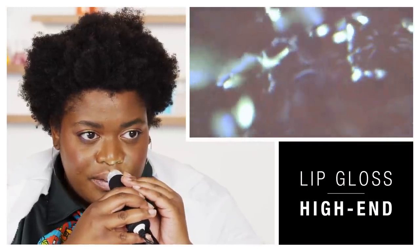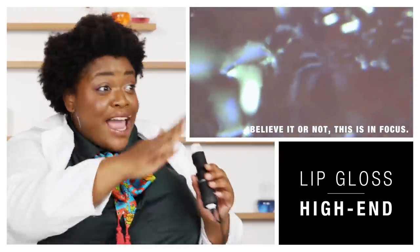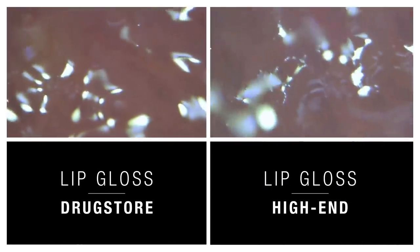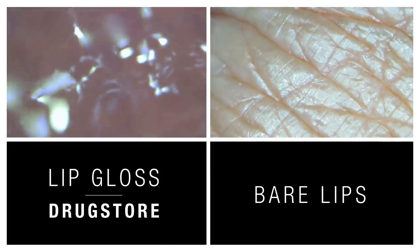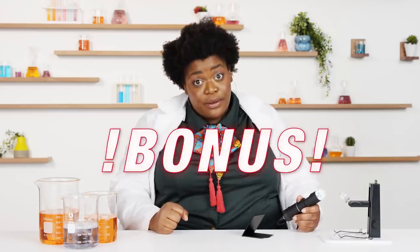Under the microscope, the high-end gloss looks like a bunch of little bubbles — it's actually really cute. The drugstore one is bubbly too, with a little bit of shimmer. There's zero texture, just lots of moisture and almost a bubbly texture on top that makes everything super shiny and plump looking. So that is a bonus.